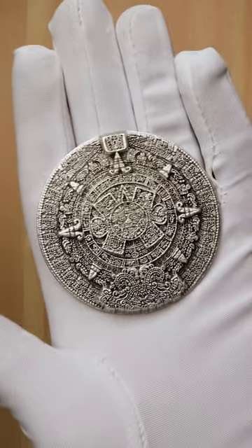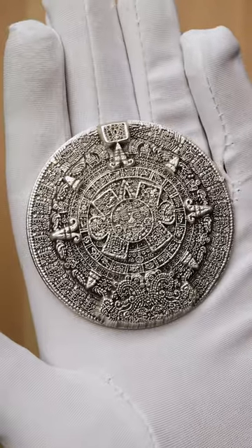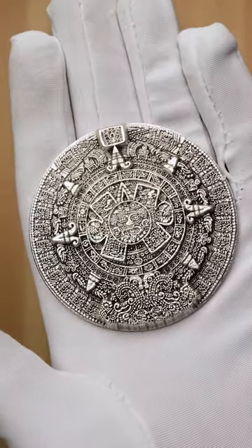Praise the Sun! We've absolutely fallen in love with the Comsco stackable releases, and after a long delay we finally have our hands on the Aztec Sunstone stackable.